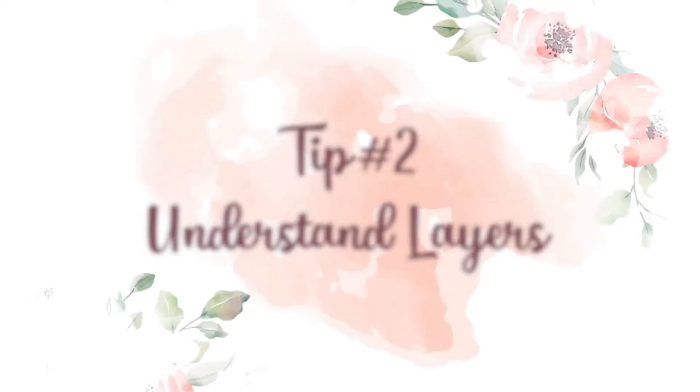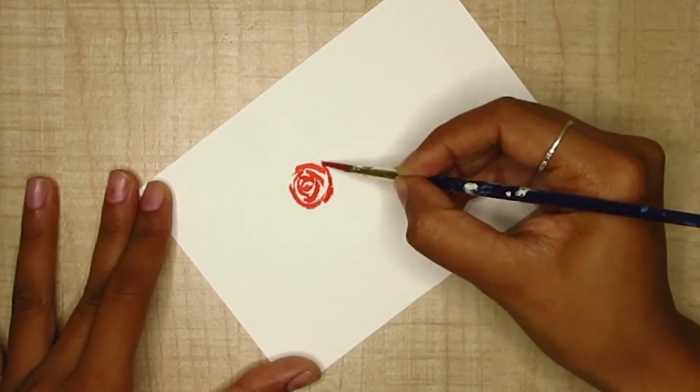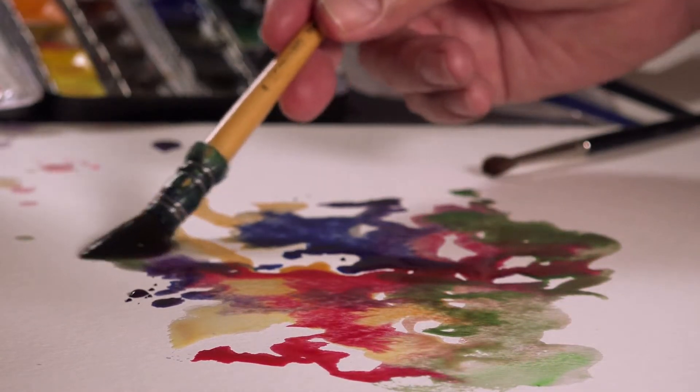The second most important property or technique that you must master when working with watercolors is the concept of layers. If you have worked with other mediums like acrylics and gouache, you would have worked with darker tones first and then moved toward lighter details. But in watercolor this technique works backward — you first have to work with lighter washes and then move your way up to darker tones. The reason layers are important is that if you want your painting to look vibrant after all the colors have dried, you have to apply multiple layers so that the pigment is retained and the artwork looks really vibrant at the end.